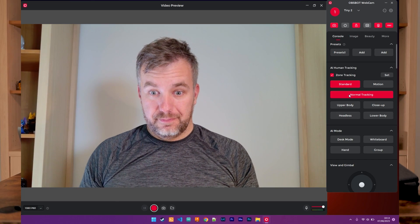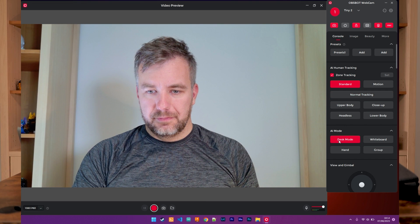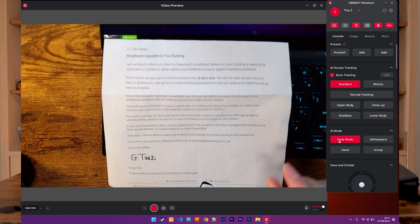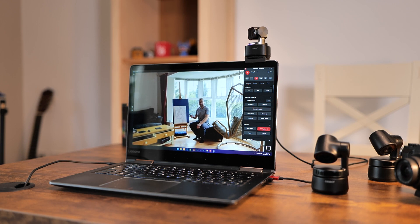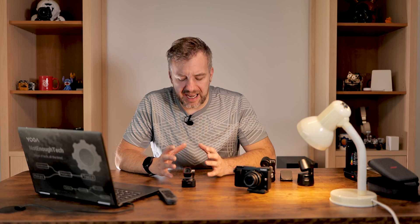Two new modes: one for desktop mode, which allows you to tilt the camera onto your desk so the camera AI does all the processing — letting you present papers in a natural way, adjusting for skew and perspective. The second is whiteboard tracking — if the webcam detects that you are next to a whiteboard, it will focus on the whiteboard, making presentations much easier. So it's definitely aiming at professional use, and a lot of you will be really grateful for that.